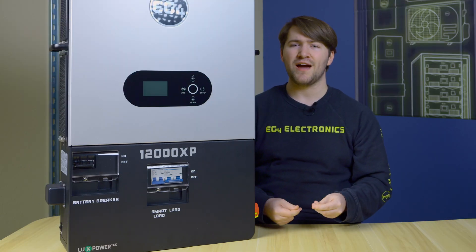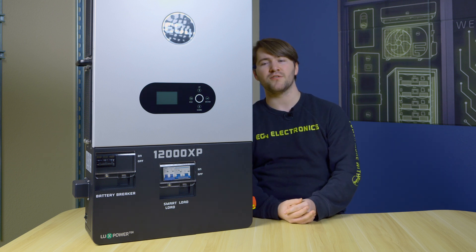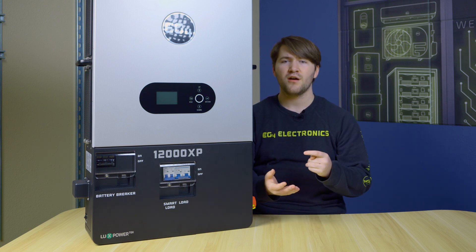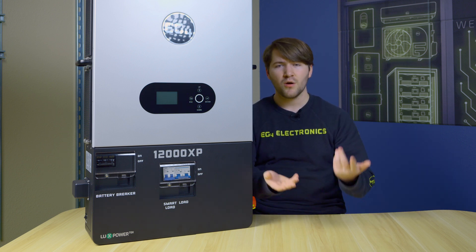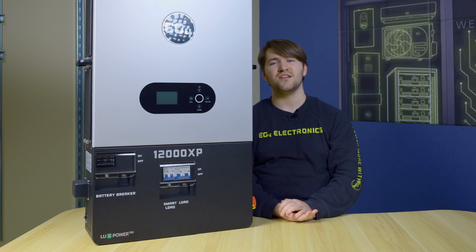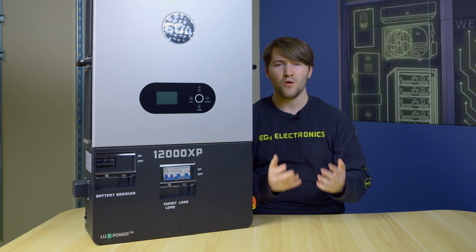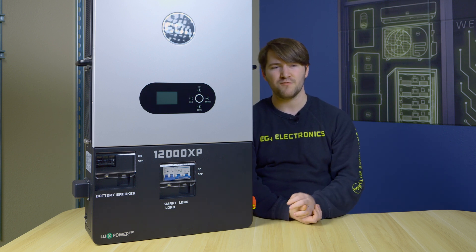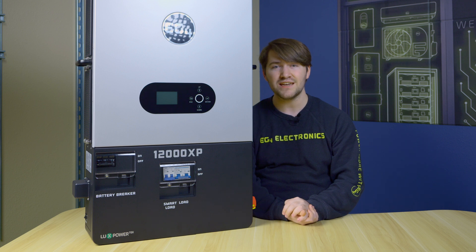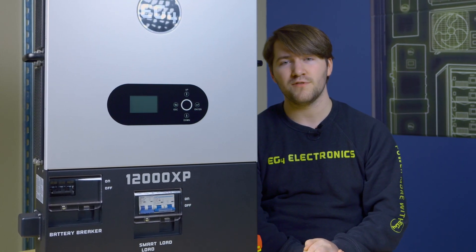Power shedding is when you have an excessive amount of power coming in — which may well happen with a 24-kilowatt solar array. If you have that excess power, your batteries are full, and your loads are already being covered, you can put that into your smart load. A great example is a well pump: you can power it to fill up a tank when you have that excess power, and when you don't, it waits for when that auxiliary power is available.